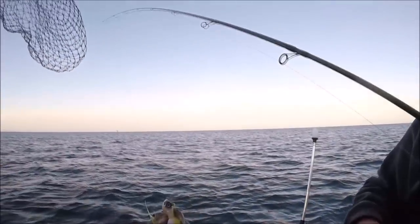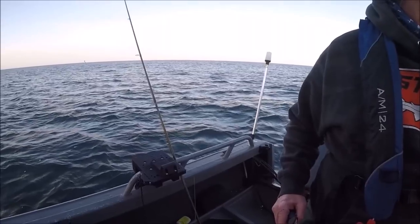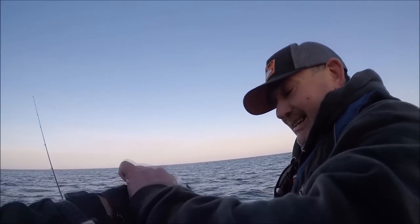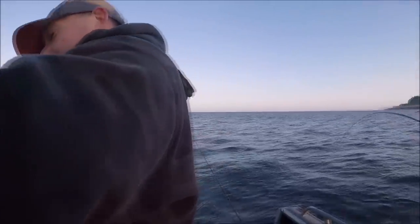Look at this rock bass, dude — that's a three-pounder! Woo! Nice one, dude. Cut his gills on that bucktail. Yes sir, tell you, they love the bucktail. Where do you buy those? Online. Nice.